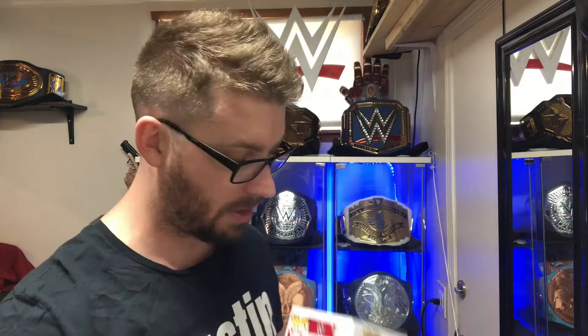Funkos have definitely come a long way since these first Funkos. You can see the kind of rounded shapes — not a lot of detail in them. They got a lot better as they went.